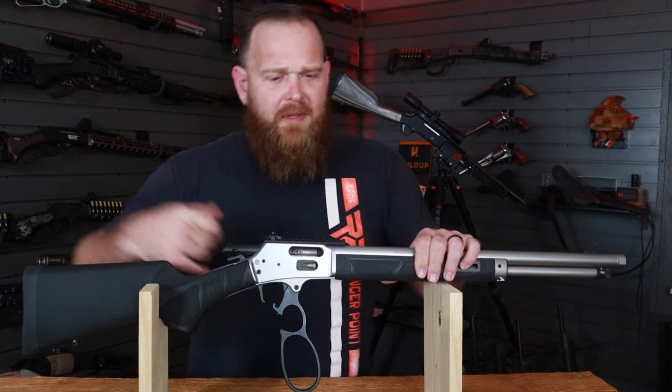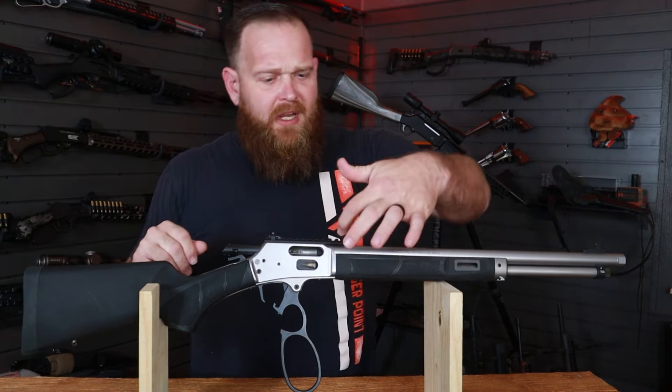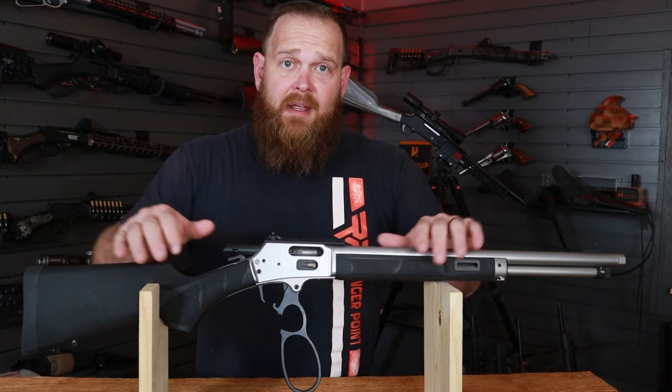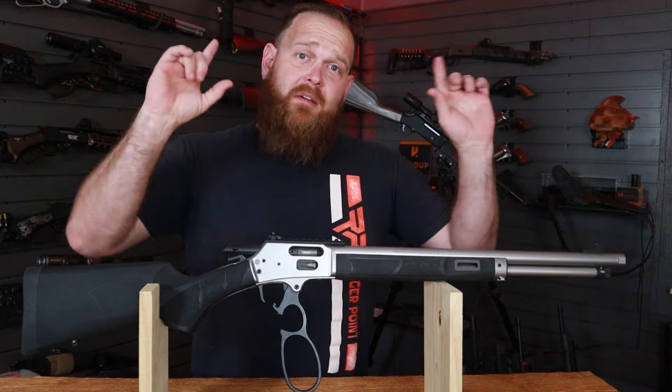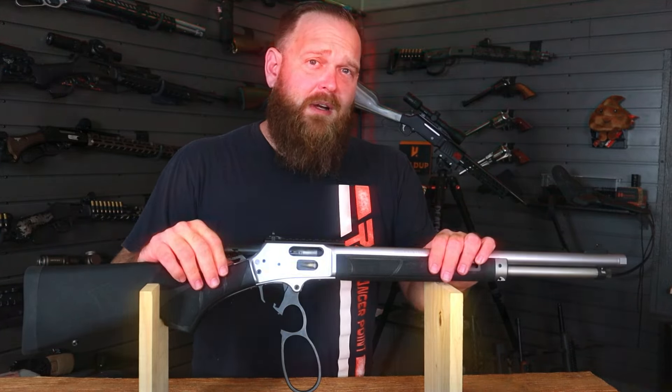The first thing we're going to do is open the action and visibly check — we do not see any ammunition in the chamber, none in the magazine tube, and there is none within our wingspan. We owe this to ourselves and those around us.